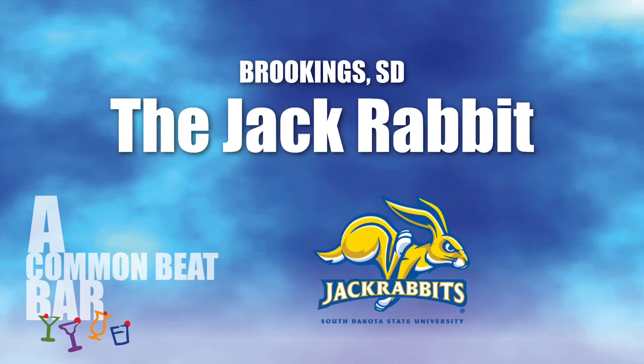When you've left home and you've traveled far, it's time for a visit to the Common Beat Bar. Hello everybody, Nathan from Wisconsin here, and welcome back to the next installment of the Common Beat Bar.